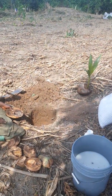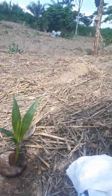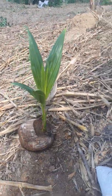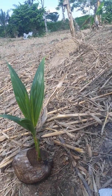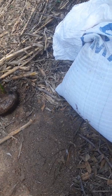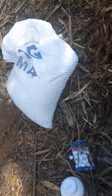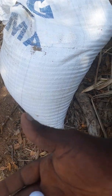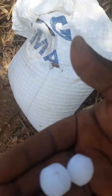Before you even start off you have to get your coconut you want to plant. This is a typical Malaysian dwarf we are planting for a client. After that you also have to get your farmyard manure — the poultry droppings — and this is naphthalene, popularly called camphor. For this method we just need two naphthalene balls.